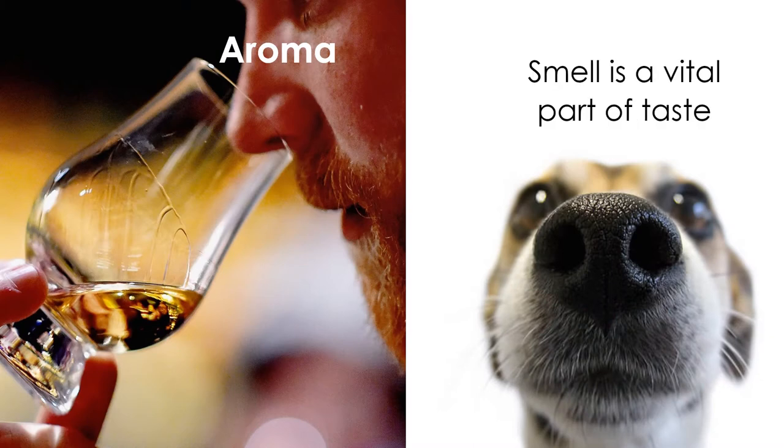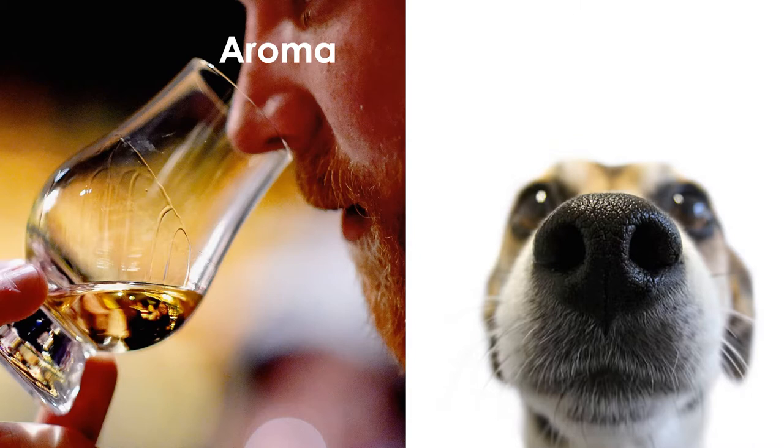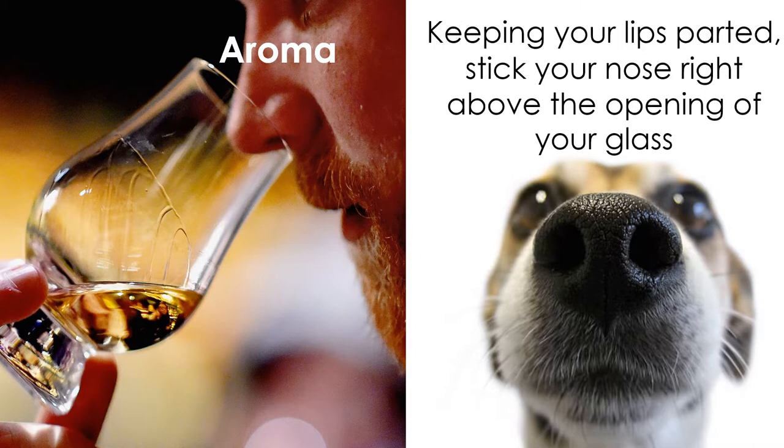Aroma. Smell is a vital part of taste, and thus it's very important to not skip the aroma portion. Keeping your lips parted a little bit, stick your nose right above the opening of your glass — or even in the glass if you're using a snifter, Glencairn, or a dram glass.